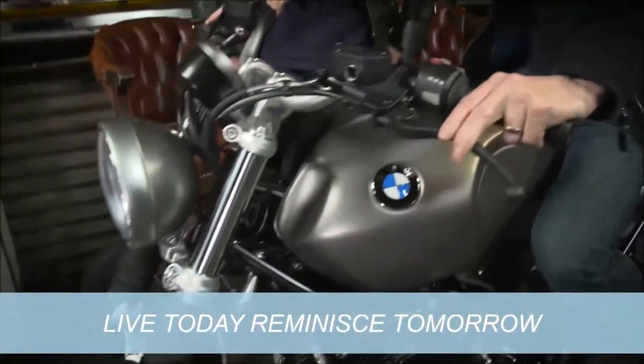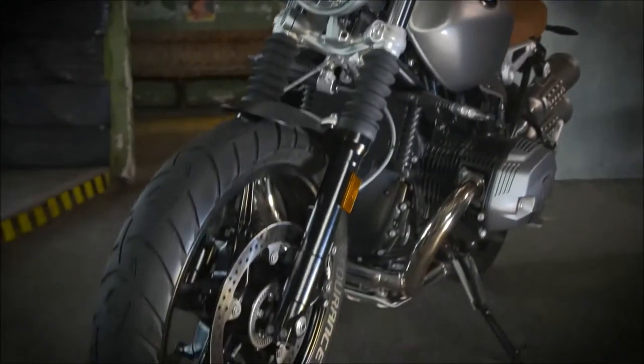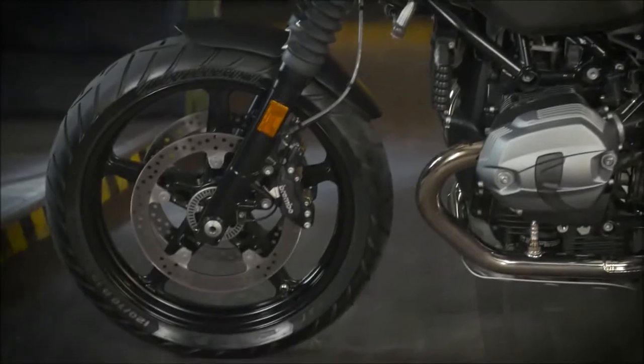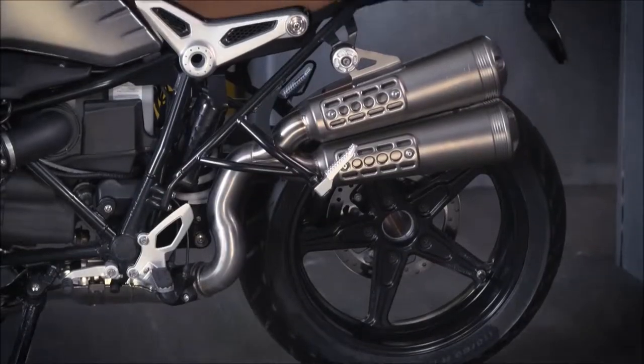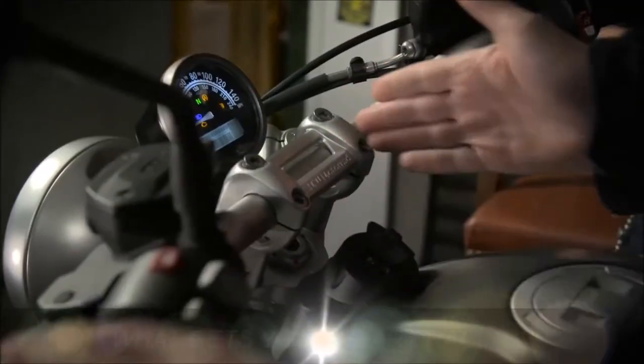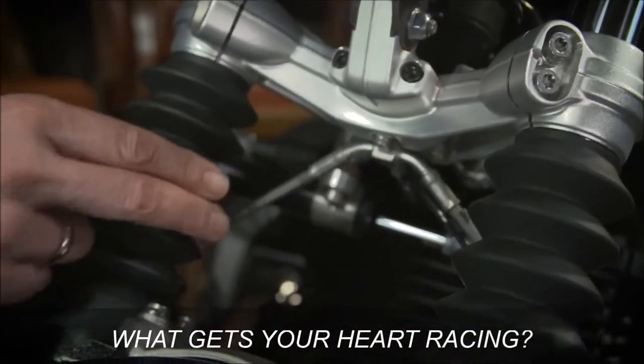The difference towards the BMW R90 is a much more rugged and off-road-ish feeling. The 9T Scrambler features a 19-inch front wheel. It has a slightly raised chassis. The exhaust system is raised too. We have a new instrument dial. We have a telescopic front fork with fork gaiters also mounted.